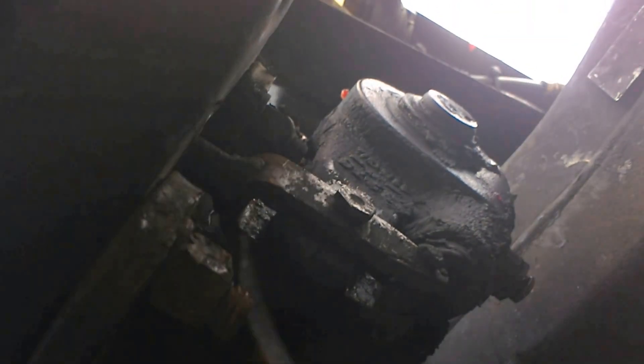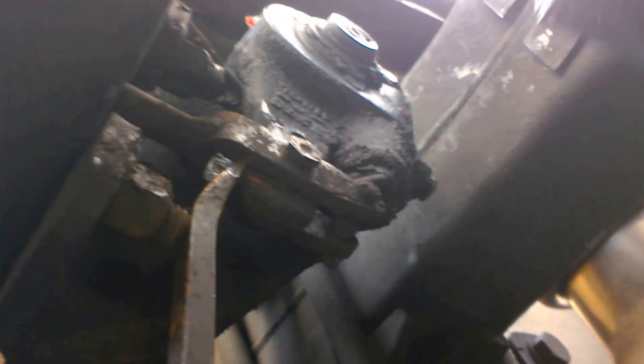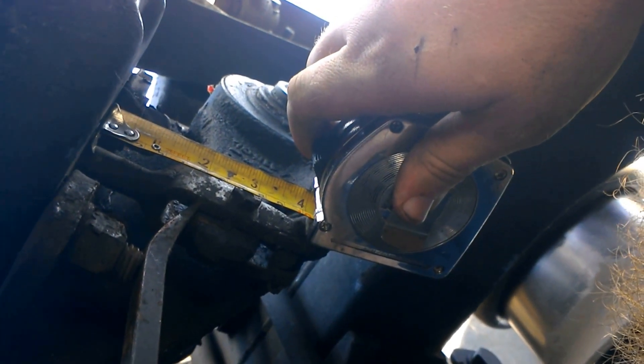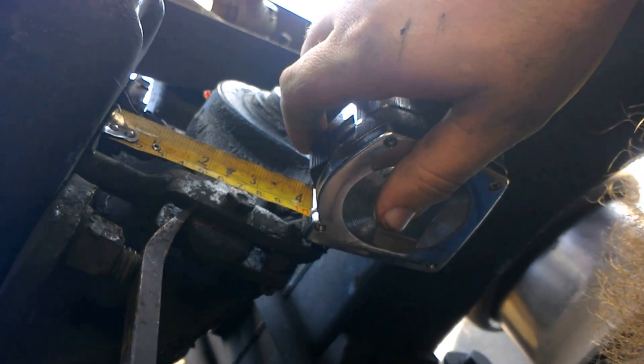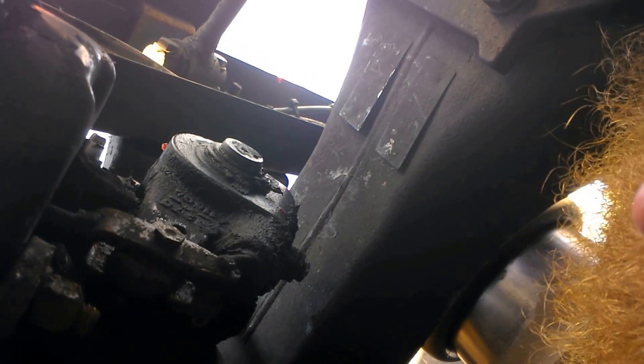So then what you're going to do is take a pry bar — this is why it's called free stroke, because you're not using any air pressure. You're going to pry it forward and measure again from the back of the brake chamber to the center of the clevis pin. Right now we are two and three quarters inches. So what you would do after that is take those two numbers and subtract them from each other, and your remainder is what your free stroke is at.